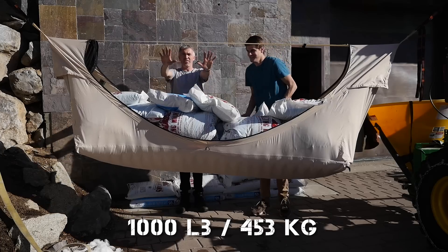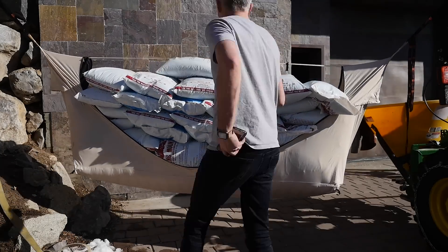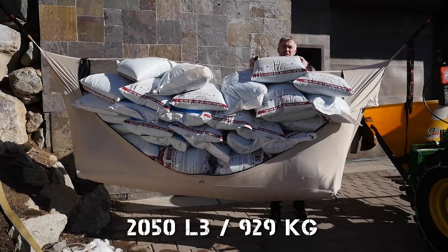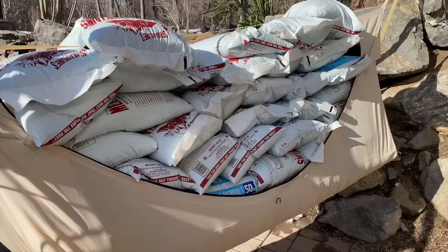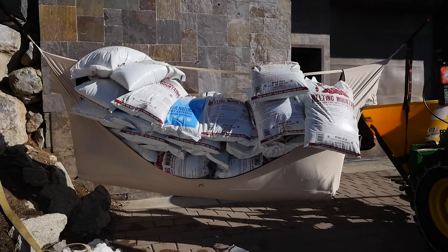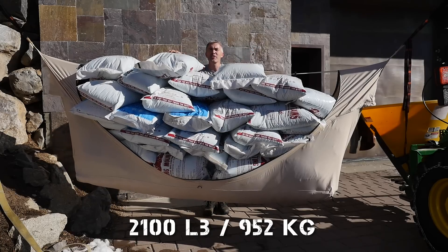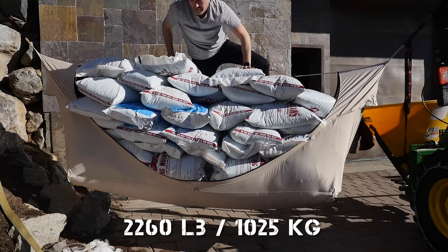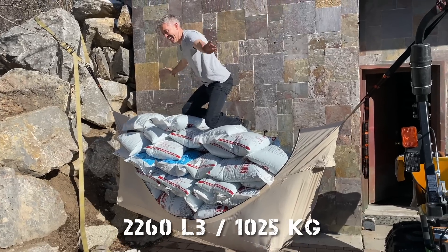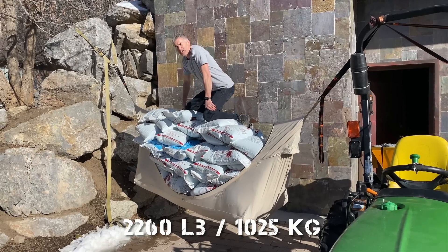1,000 pounds. That is 2,000 pounds in the hammock body. 2,100 pounds — all of our salt's tipping over. 2,100 pounds. Ta-da! Holy cow. 2,260 pounds.